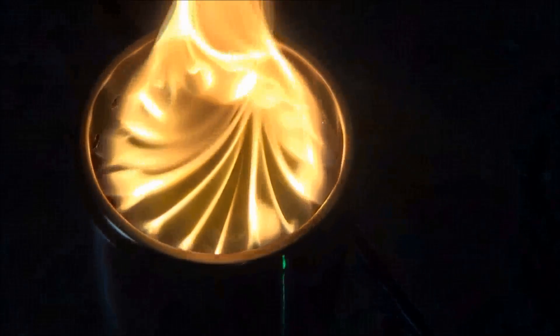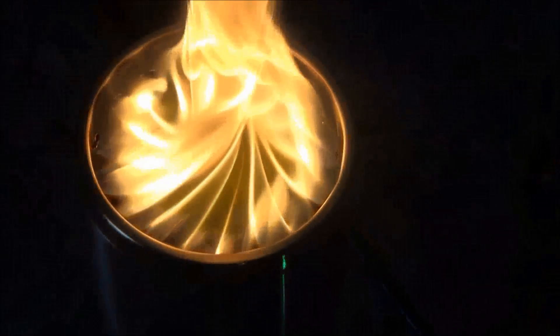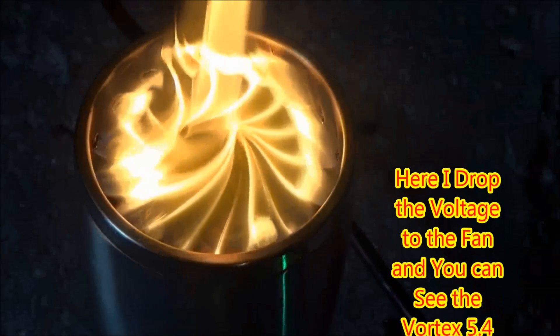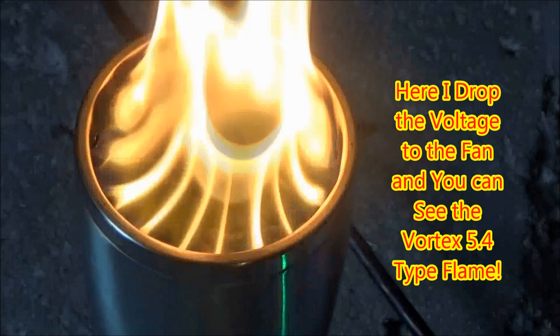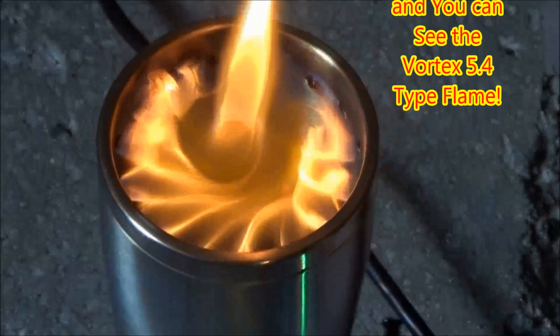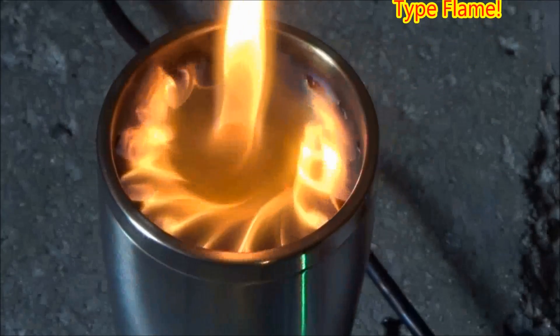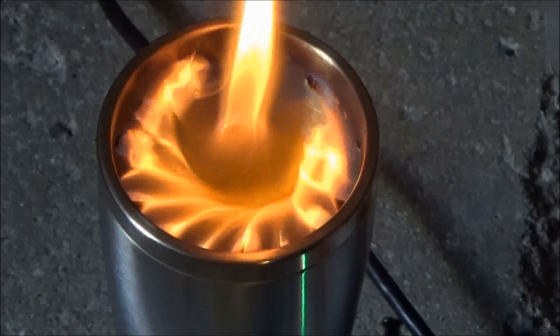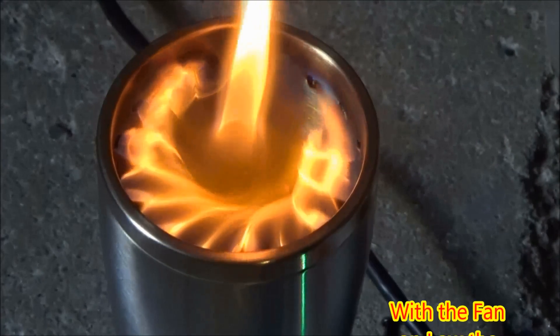At this point I do not have a good way of regulating the airflow, but here I dropped the voltage of the fan so it's running very slow. You can see the same vortex style as the 5.4, although the flame is much lower and it's looking much hotter.